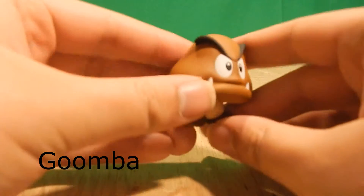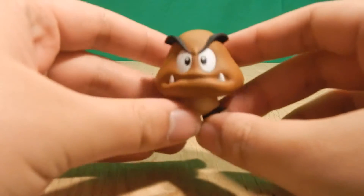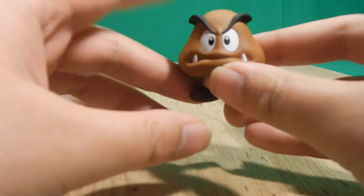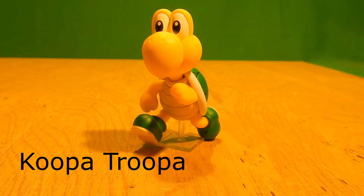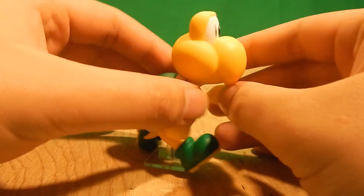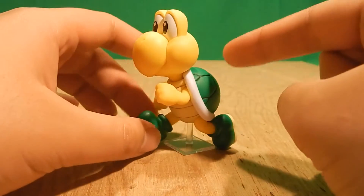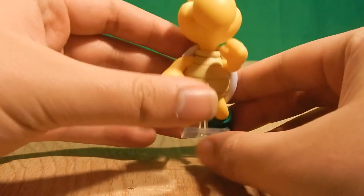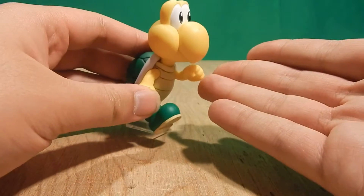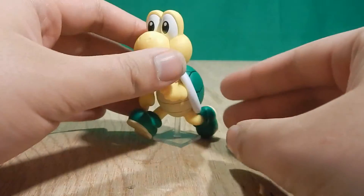Here is everything you get from Playset D. First, we have the Goomba — pretty much the same, you're not getting anything new here. That pretty much means we have three Goombas now, assuming you did not buy multiple sets. One of the newest additions is the Koopa Troopa. The Koopa Troopa is pretty nice — I like him, he's a good piece. But unfortunately, he does not have any articulation. He is stuck in his running pose, and I think that sucks — there are a lot of opportunities for creative Mario display options, but he gets no articulation.